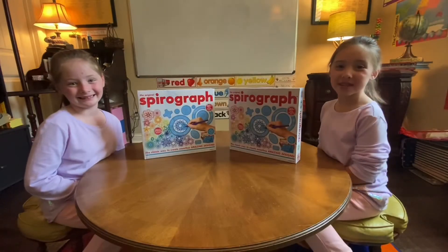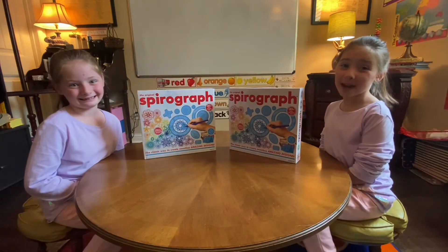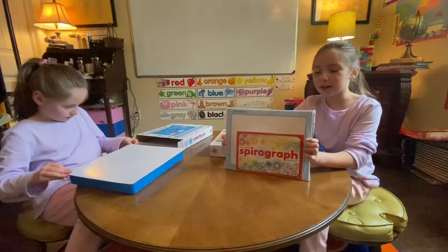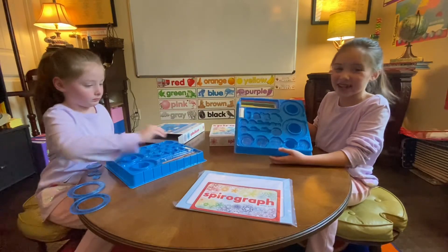Hi, my name is Jensen. I am going to show you about the original spiral graph. Here is the spiral graph paper. These are my spirals and these are my markers.